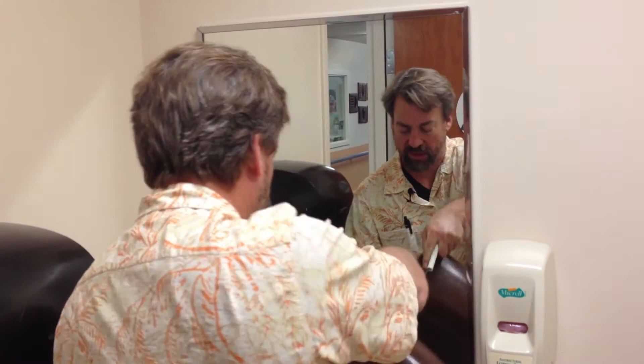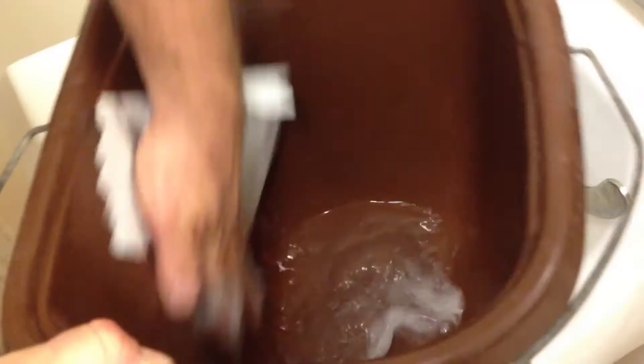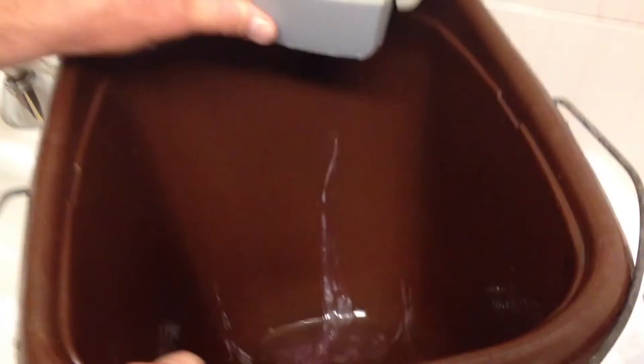Now we're going to rinse out our bucket — make sure there's no particulate matter in it. Rinse it out, then we're going to add a little bit of soap and some more water. I'm going to scrub the sides of the bucket down really well. I want this to be nice and clean so that we don't have any molds or bacteria growing in our bucket. After the bucket's been rinsed out and washed, I'm going to add some antibacterial soap and a little bit of water and stir it around so I have a nice foamy antibacterial mixture in the bottom.